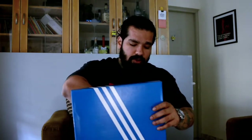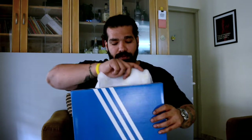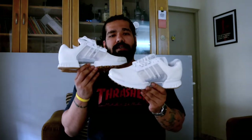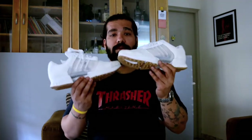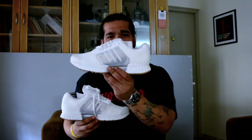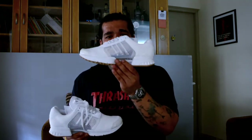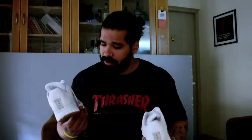They've dropped a new colorway for spring/summer 2017, and what a time to drop a sneaker for summer right at the peak of it. What I have in my hands is the Climacool 1 — that's what they used to call it back in the day, but right now they just call it the Climacool — in all white. Let me tell you what makes this sneaker summer friendly.